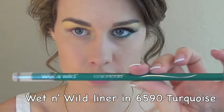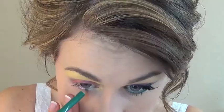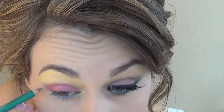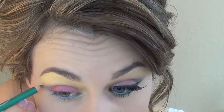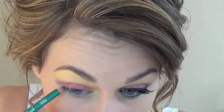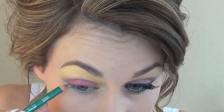Now I'm using the wet and wild eyeliner in the color turquoise to line my waterline. I'm extending the color all the way into the inner corner of the tear duct area and then pushing it into those lower lashes. This doesn't have to be super neat — we'll keep the wing tidy. I'm following the lower lash line to extend that color out into a wing; that part we keep pretty precise, but the rest we're just trying to get as much color there as possible. This is meant to be a bold look.